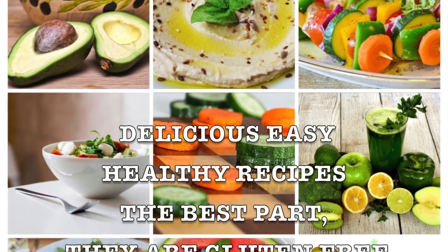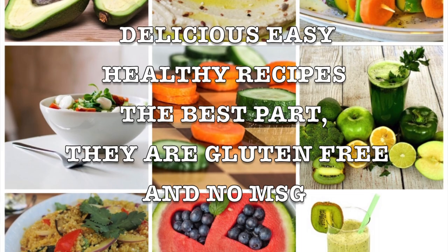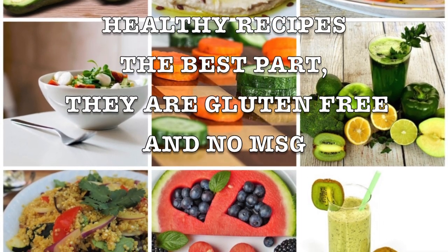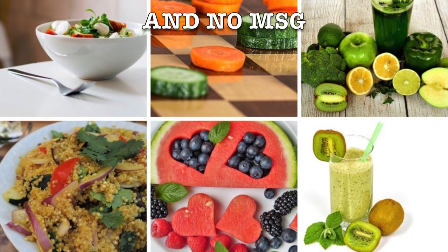I've been making them for myself and I want to share them with you. They're gluten-free and no MSG. This is the key to a healthy, happy lifestyle. Don't forget to exercise and drink water.